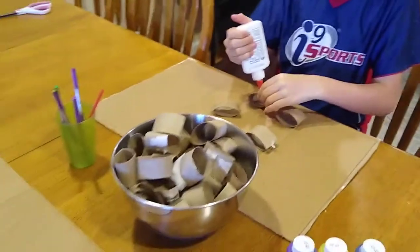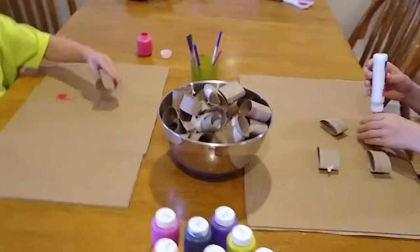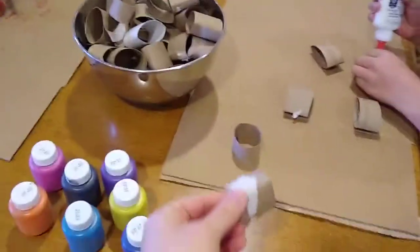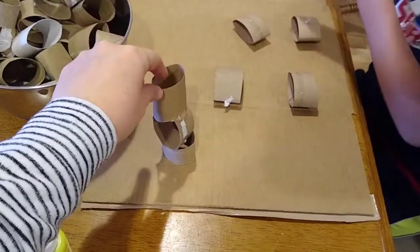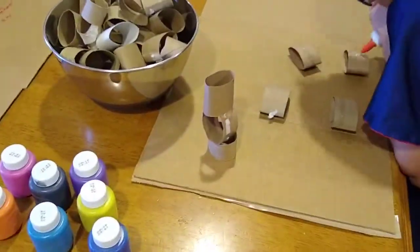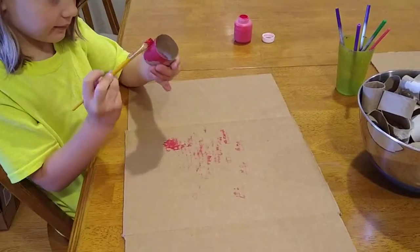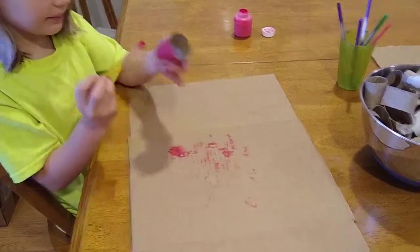I invited them to use these rings to create something on their bases. I kind of expected — now this is what happens when we do play-based learning — that they would make towers and glue them together and then paint the towers as they went up. But children have ideas that are different from adults' ideas. Here's Hannah using the tube as a stamp and stamping all over her base.